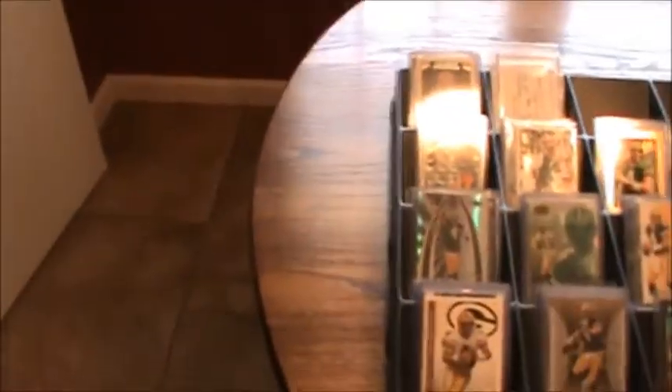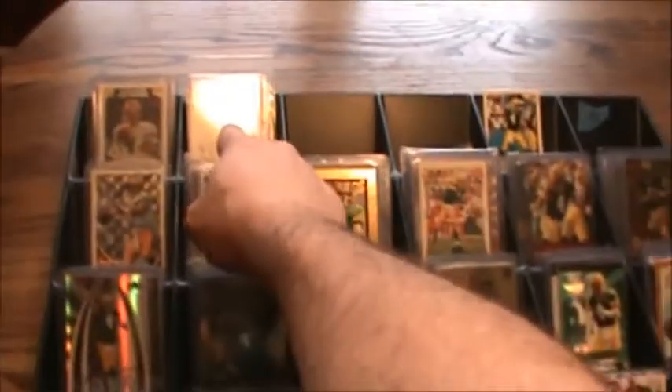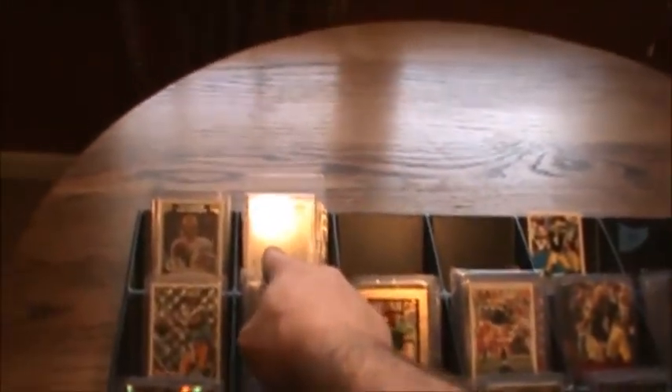You take all your 200s out and stack them, take all your 300s out and stack them, and then you would work with just your 100s and break them down. Then every slot was like all your 10s — 1 through 9, 10 through 19, 20 through 29, so on and so forth. Then you would sort your cards, put them in order, and that's how you would collate your set.